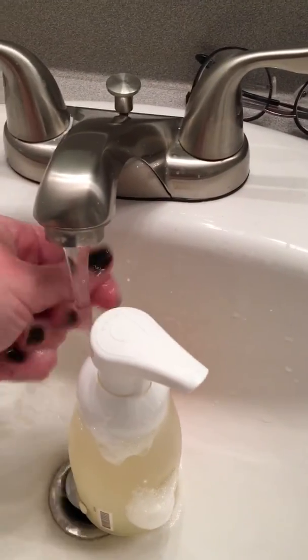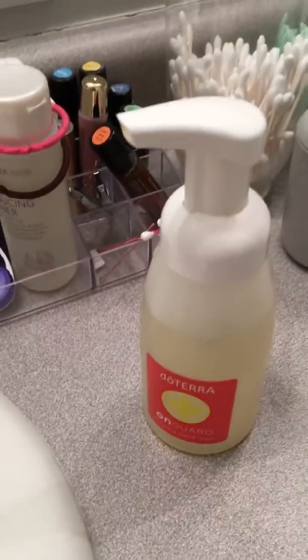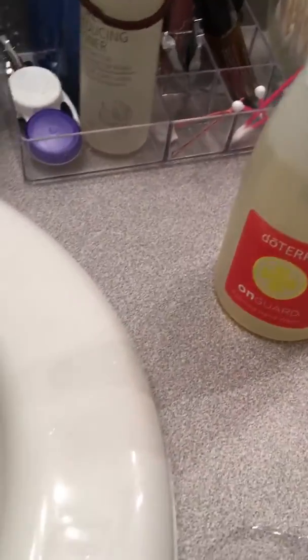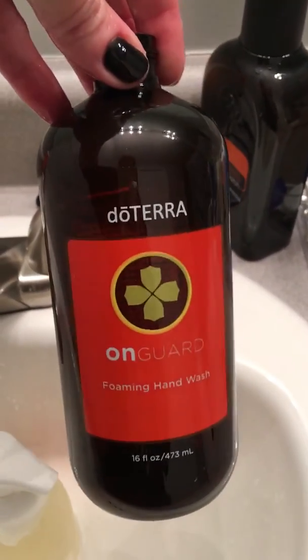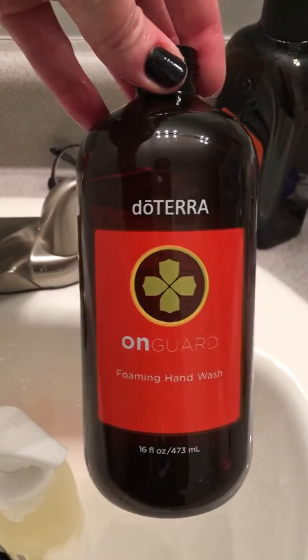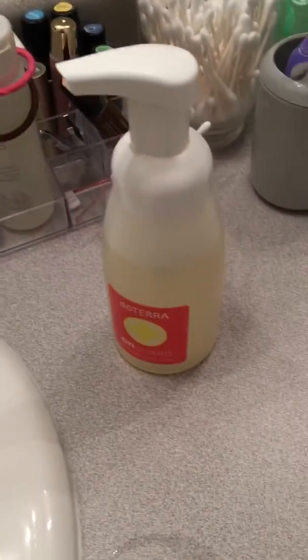You'll want to rinse, and then when it's all full it will be as good as new. You can get three to four fills from this bottle, so it's definitely more economical and more environmentally friendly to purchase the refill rather than purchasing new dispensers every time.